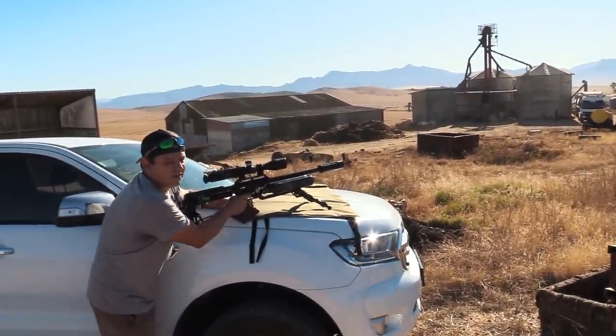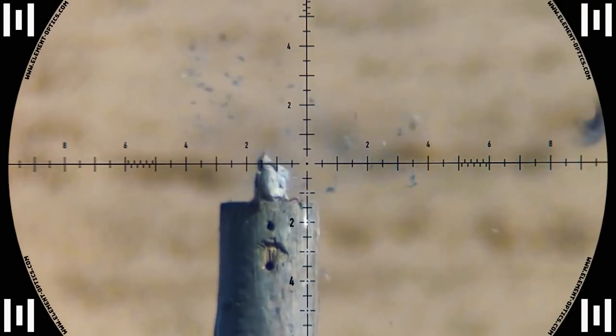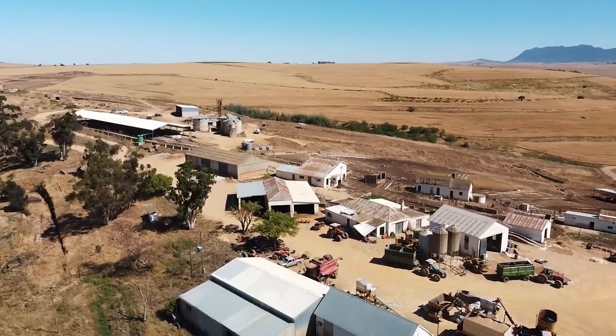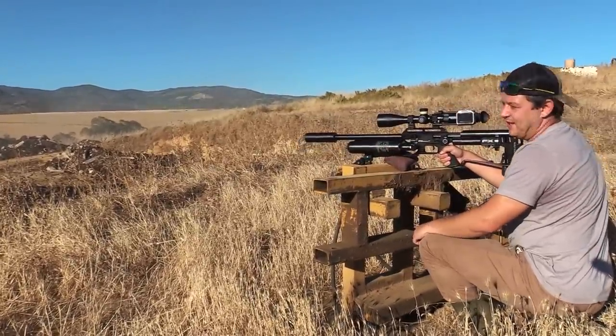That went down — shot at 130 meters. Almost not even crashing. It's dead through the dust there.